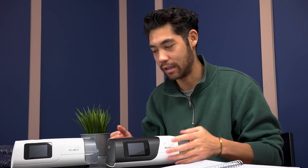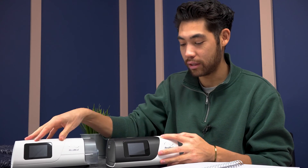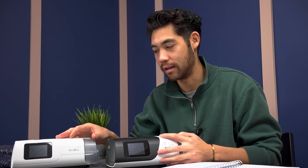Hi everyone, my name is Tristan from cpapstore.ca. Today we're going to be looking at the ResMed AirCurve 11. It looks very similar to the ResMed AirSense 11, other than it being a white top versus a black top, but this is an AirCurve device, meaning it is a bi-level or BPAP device. We're going to talk about the slight differences between this and the old one, as well as the differences between these two machines, and look at the settings.